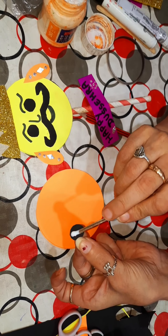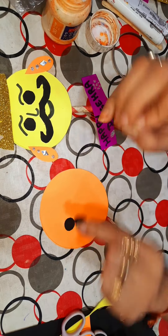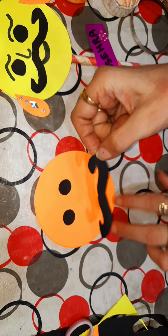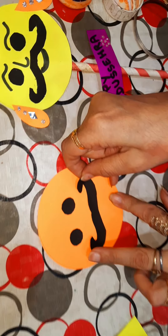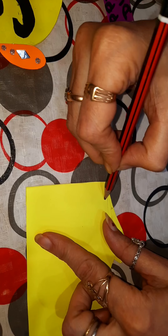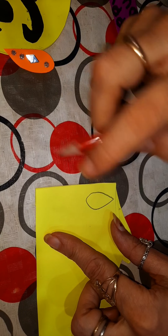Now we will apply Fabricole on these circles. Now we will apply Fabricole on the mustache of the Ravan and we will stick it. Now we will draw this type of shape for the ear and we will cut two parts of this.